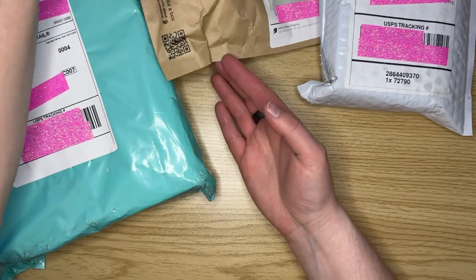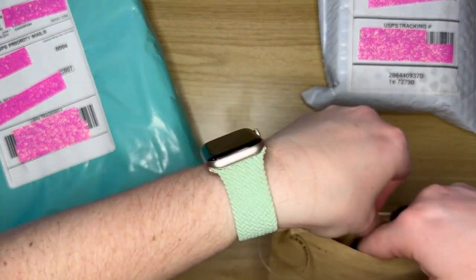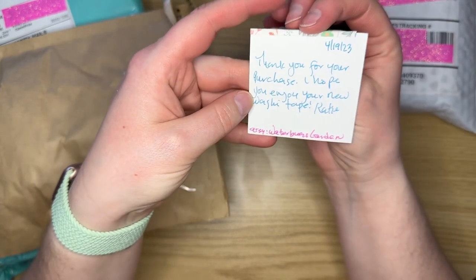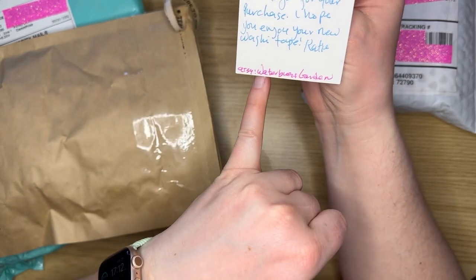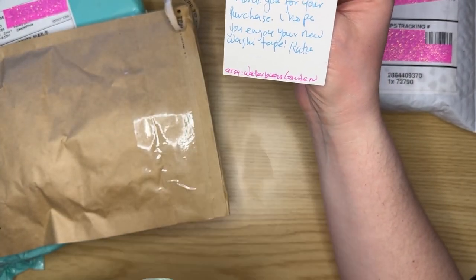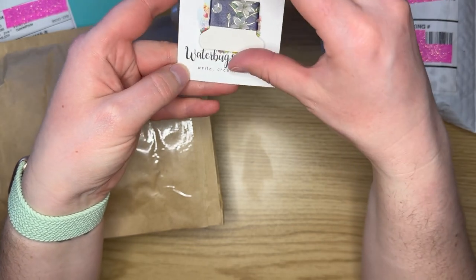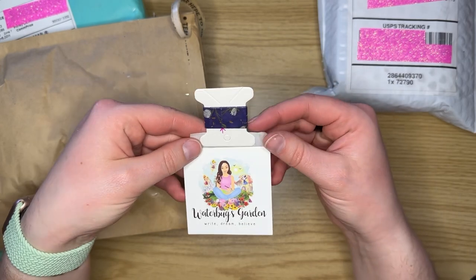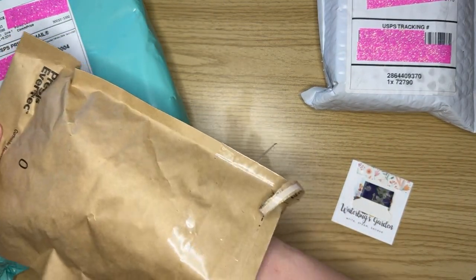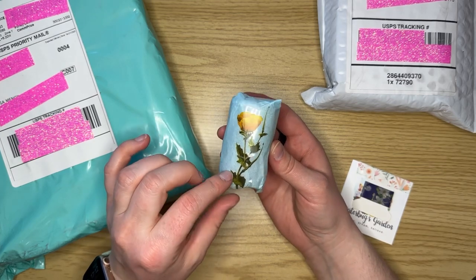Starting with the smallest one. First up, this will be some washi tape. Oh, look at this - a little sample! 'Thank you for your purchase, I hope you enjoy your new washi tape - Katie.' And then here is her Etsy - Waterbugs Garden - and a little sample of another variation of washi tape, which is adorable. And there is her card right there.